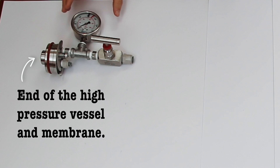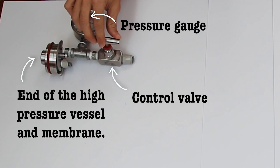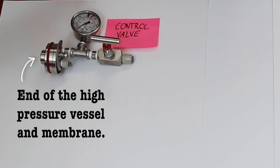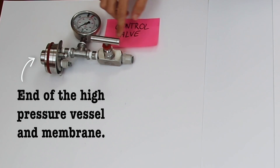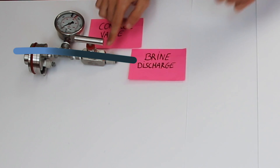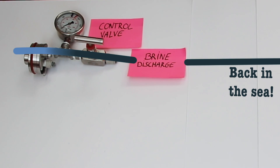This is where we control the pressure going through our reverse osmosis membrane — we have a pressure gauge and a control valve. When we first start up the water maker the control valve is all the way open so there's no pressure, just water moving through. As we start cranking it up, it increases the pressure inside the membrane. The brine — the salty, sludgy discharge — leaves through a brine discharge valve, flows through a pipe, and goes out through a through-hull off the boat.